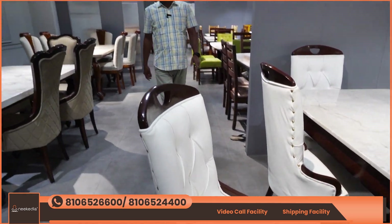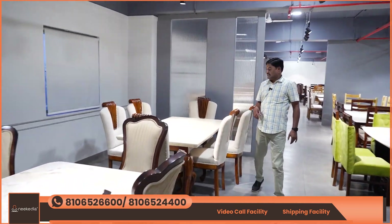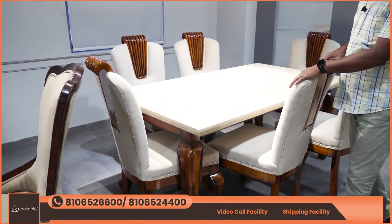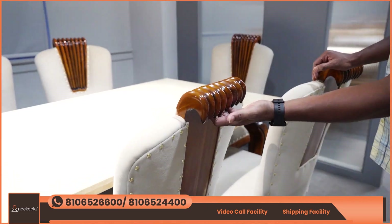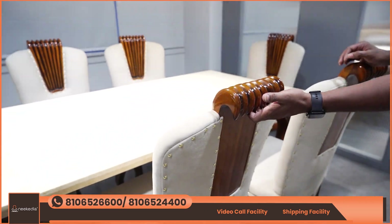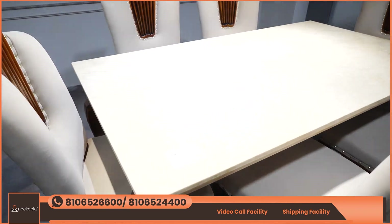The next model features a distinctive top design. There is also a four-place bench available.